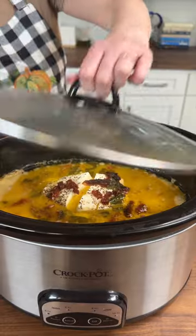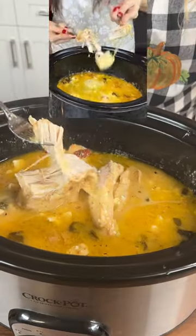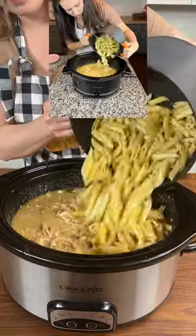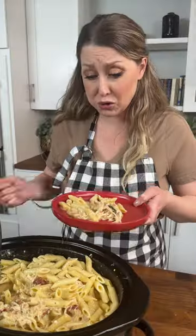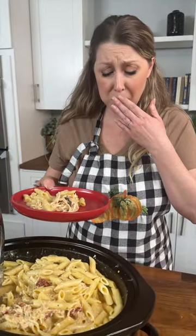Six hours later. Look at that. Oh my lord. Some penne pasta. It's so, so, so salty. Okay, I've had enough. I need some water. No thank you.